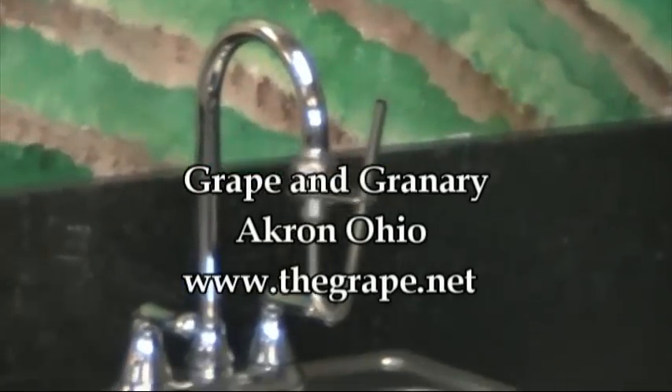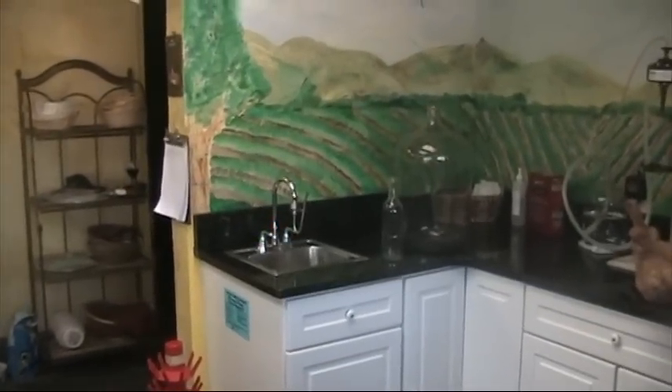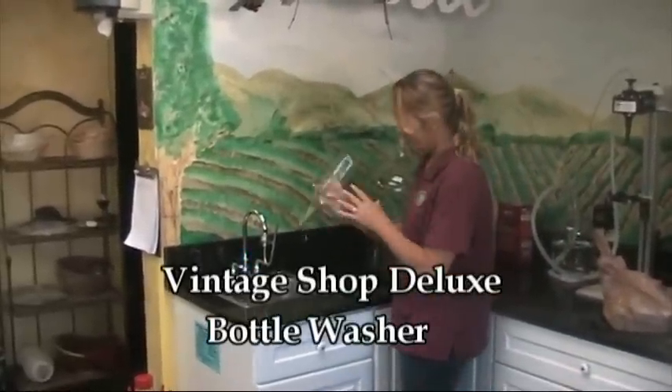Hi, this is John at the Grape & Granary, and today we're going to be taking a look at the Vintage Shop Deluxe Bottle Washer for a product overview. We've been very happy with this unit, and let's show you a little bit about how it works.